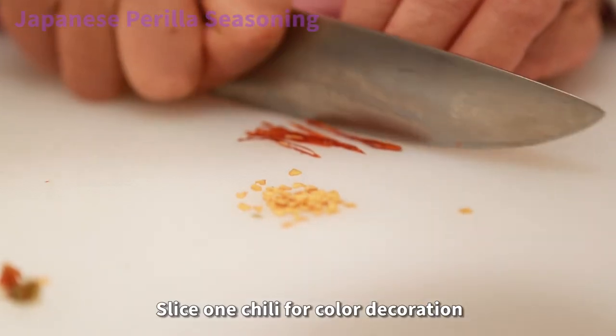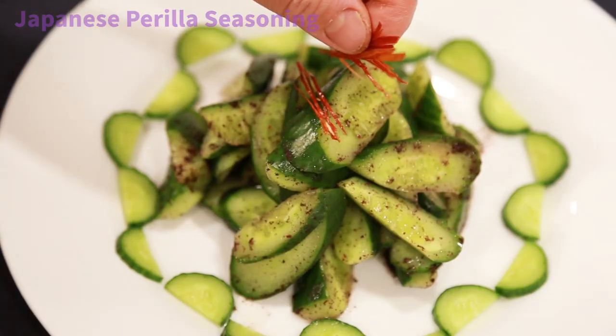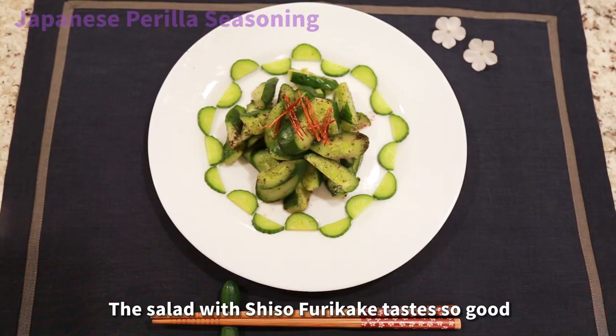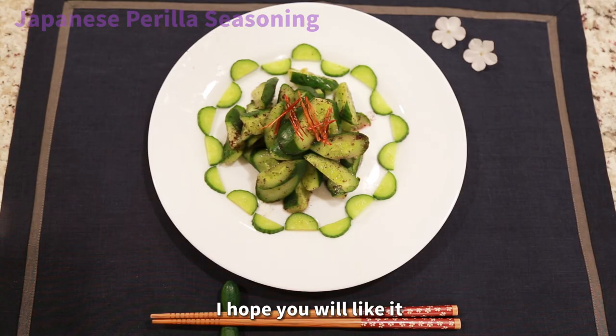Slice one chili for color decoration. The salad with shiso furikake tastes so good. I hope you will like it. Thank you for watching.